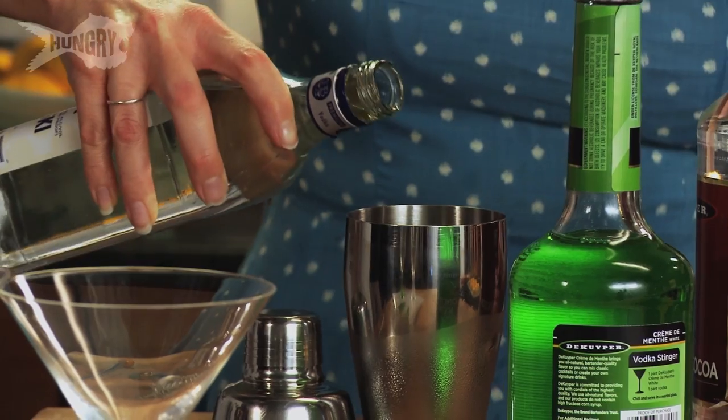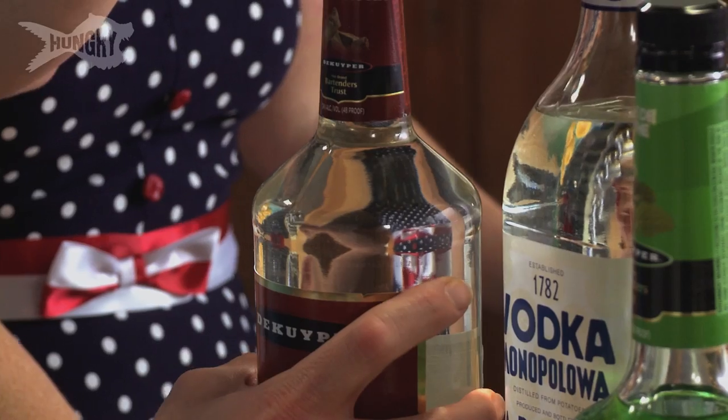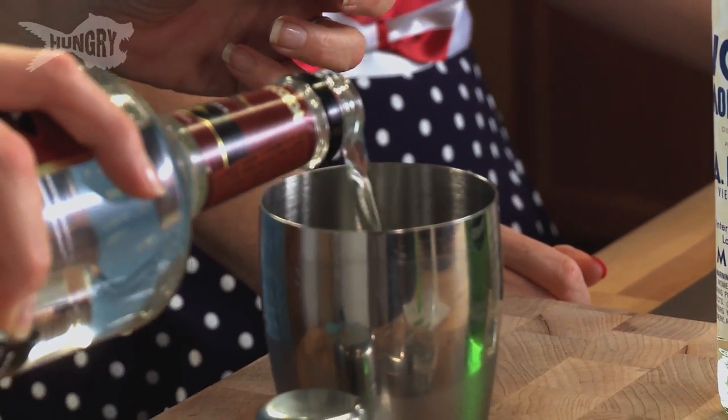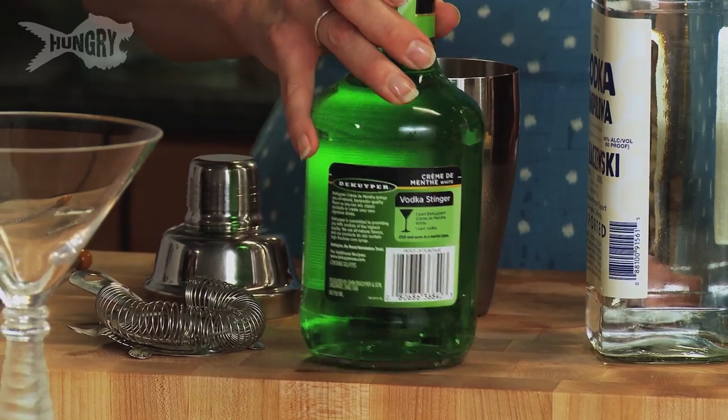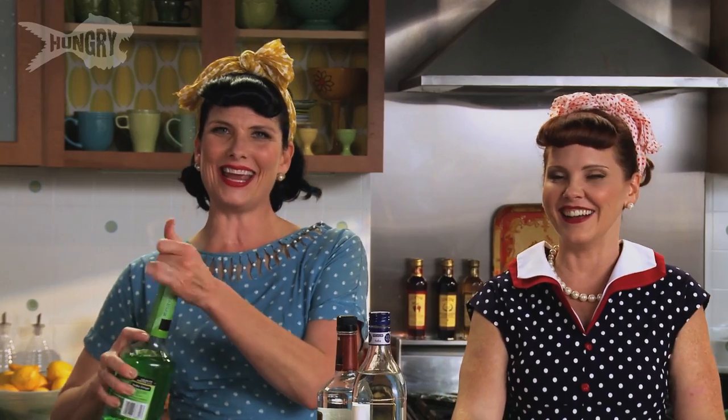We're gonna start with equal part vodka, and now creme de cacao — this is just gonna have a little bit of that chocolate flavor in there. Creme de mint. And I bet that's why it's called a Grasshopper — because it's green! Look at the brains on you, Lucy.